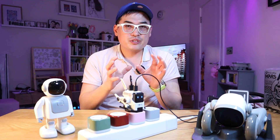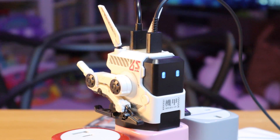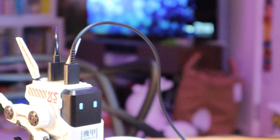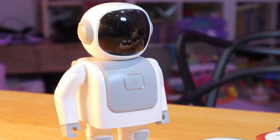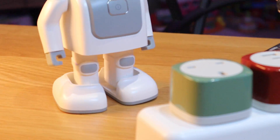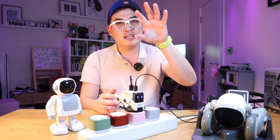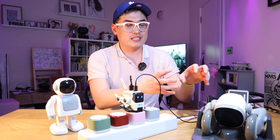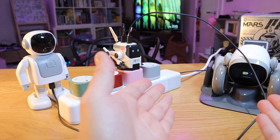If you want to continue on with the theme of white robotics, we've got the Alpha 65 charging the Luna robot and also Zingo to come along later for charging. This will be a good combination — we've got the power source of the Alpha 65 providing power to Luna and Zingo, and the power plug itself is white as well.